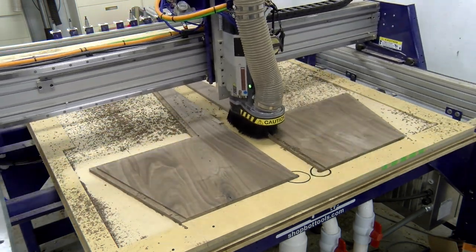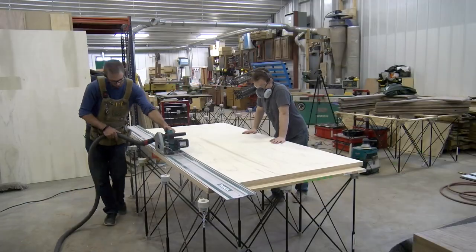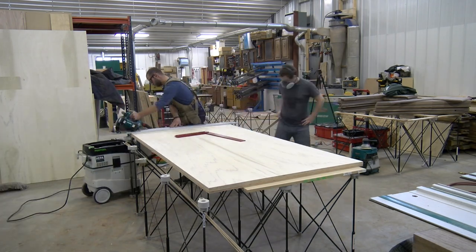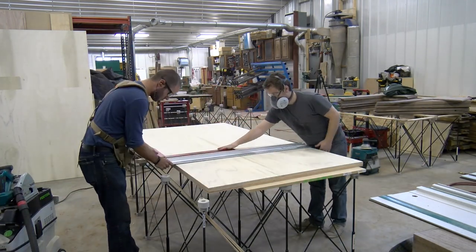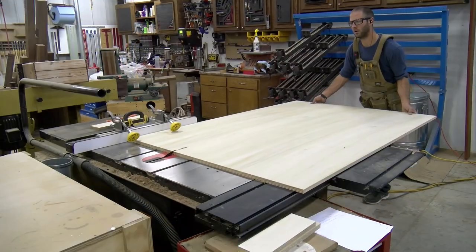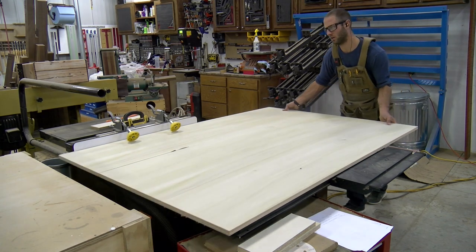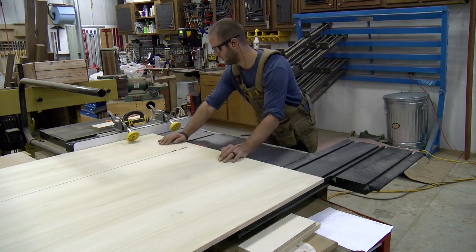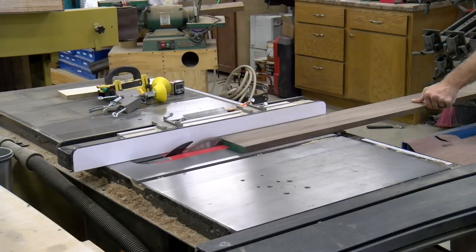Next we could start working on the plywood panels that are going to connect the end caps and actually make them a booth. We used a poplar veneer with a plywood core for this material to ensure these booths were made with quality in mind. We used a combination of our Makita track saw and our SawStop table saw to make these cuts. Thankfully, all the bevel cuts were going to be on the ripping side of the material so we could easily accomplish those at the table saw.